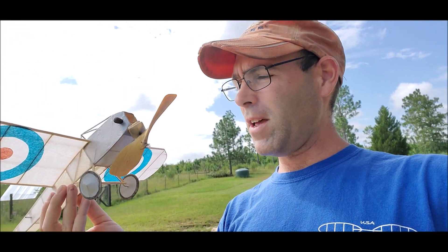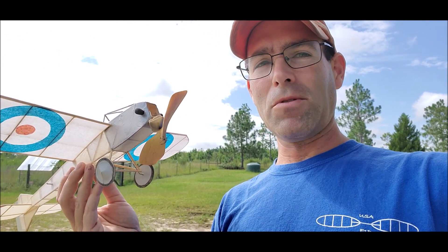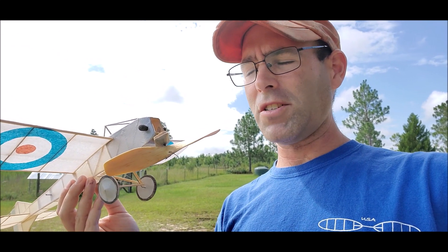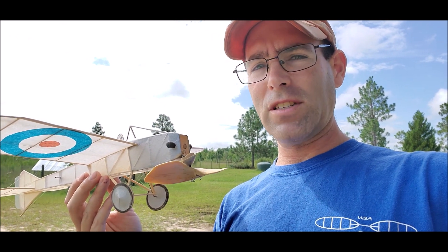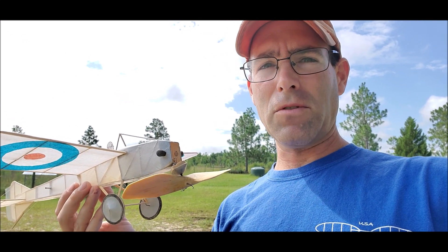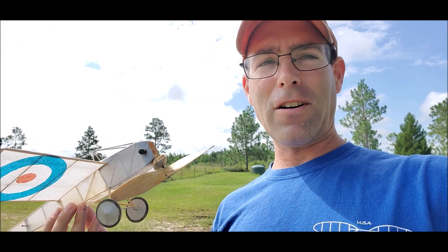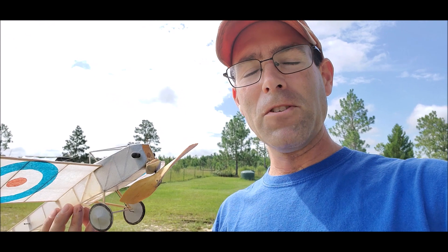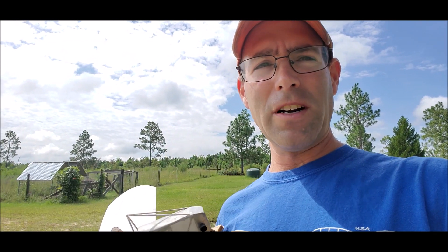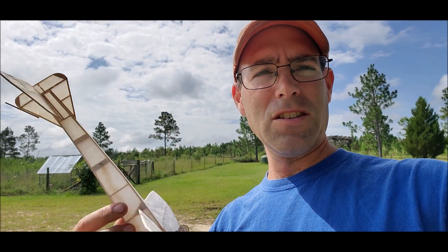It's powered by a loop of one-eighth rubber with a propeller that I carved myself from a Scale Flight Model Company propeller blank. Unfortunately you cannot get those anymore — they were a product of Penn Valley Hobby Center, which no longer exists. It was an awesome company; a lot of my early rubber power stuff came from them. But you can still carve your own propeller, or use one from our store or from Velair Products, who carry similar propellers.